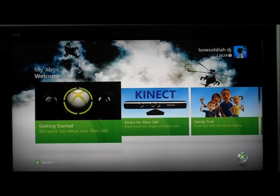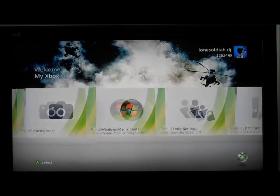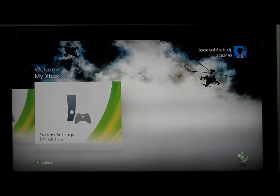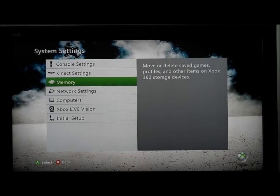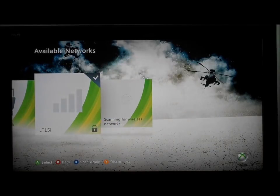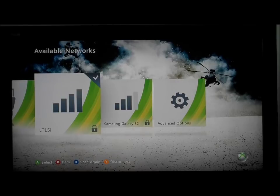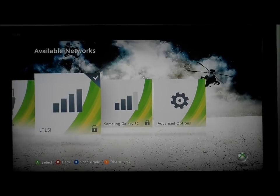Stage two: setting up your Xbox to your phone internet. Firstly, you would need to go to Settings, scroll all the way down to Settings, and then go down to Network Settings on the fourth one. Once you click there, all your wireless networks in your local vicinity will appear — like LT15I or Samsung Galaxy S2. We'll go to the Sony Ericsson LT15.